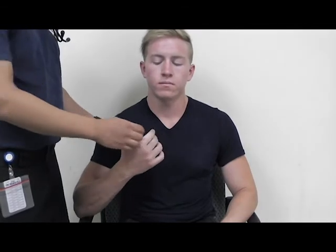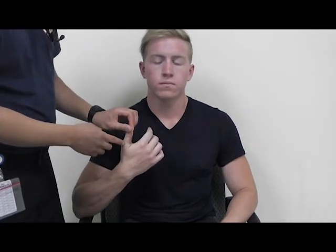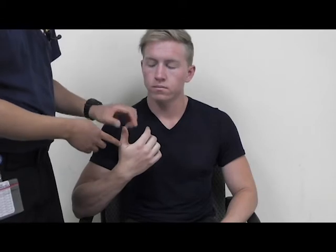You usually want to go to the thumb. Take the thumb, press down and release. Cap refill should be less than two seconds. If it is not, be sure to record your findings.